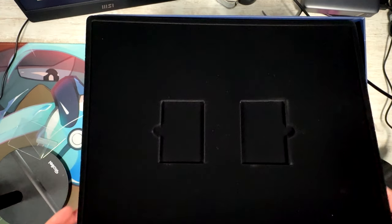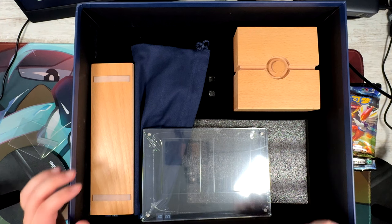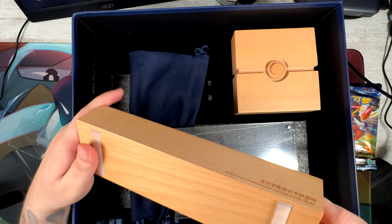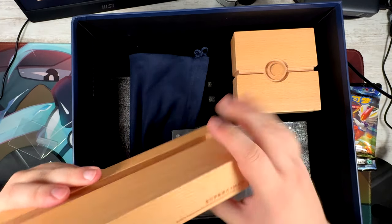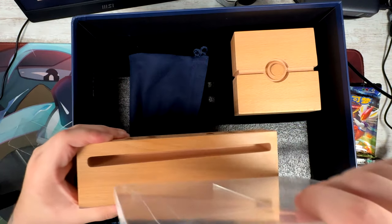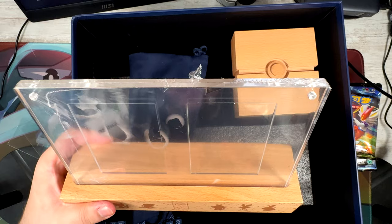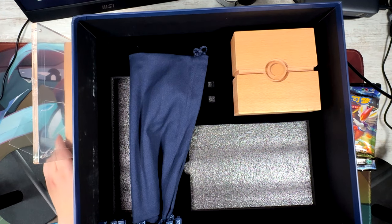Let's see what's under here — I think there's gonna be booster packs. And here is the stand that you can put your cards in. I probably wouldn't put those two promo cards in it. This is really cool, made out of wood, all engraved, and it has the Pokemon Company printing right here. Very cool. This is where you put the cards in — you can present your cards with it, though I probably won't put those two in.